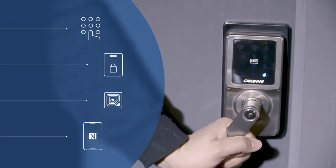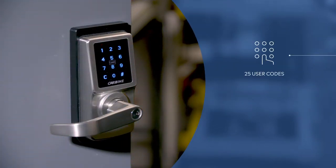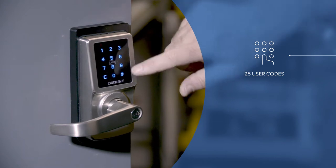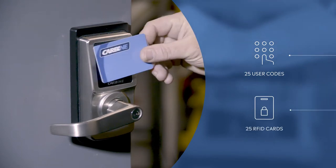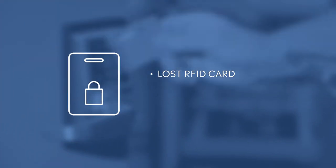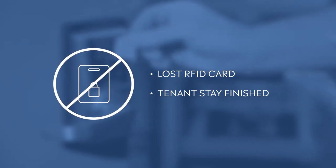It puts a stop to lost keys and unnecessary lockouts, as well as allowing you to easily give access to others. The CEL 3-in-1 allows you to add up to 25 user codes and 25 RFID cards through the lock's keypad. This is great for when you lose an RFID card or a tenant has finished their stay, allowing you to simply remove their access from the lock.